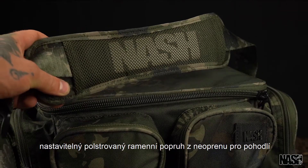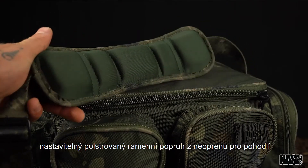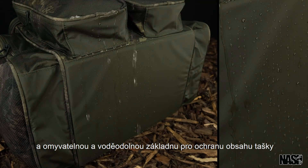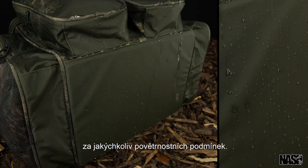The adjustable shoulder strap is neoprene padded for comfort, and a wipe-clean waterproof base keeps contents protected in all weather conditions.